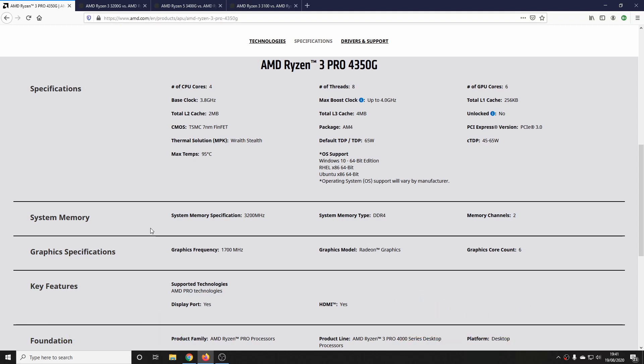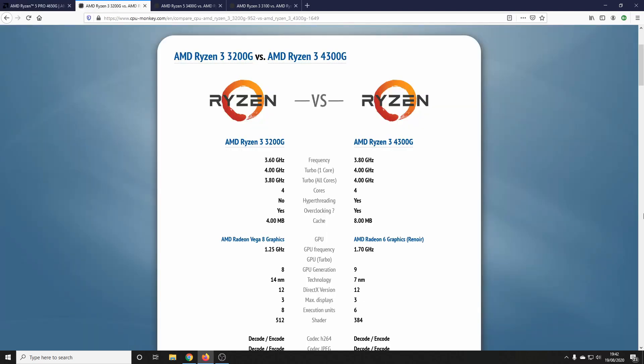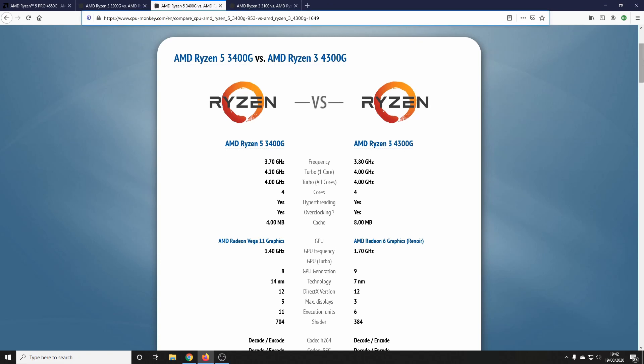This is a four-core, eight-thread processor with a base clock of 3.8GHz and a boost up to 4GHz. Here we are compared to the 3200G — the 4300G is the same as the 4350G Professional. As you can see, a slightly higher base clock, turbo is the same, all-core turbo is a bit better. Really, it's the AMD Radeon 6 graphics that are the big development on this processor over last gen.